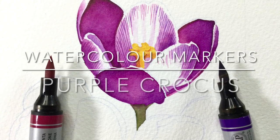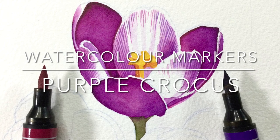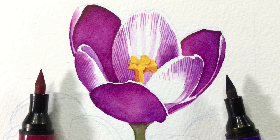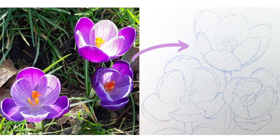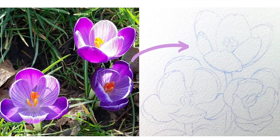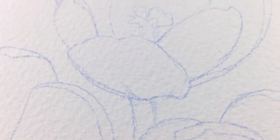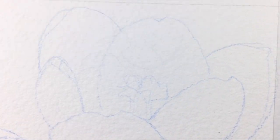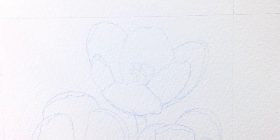Hi, welcome back to my art channel. I'm G and in this video I'm showing you how to draw a purple crocus using watercolor markers. The flower I'm going to paint is the top one in this composition, and you can see the reference photo I used. I'll paint the whole thing eventually but for this video I'm just showing you how to do that flower at the top of the three.